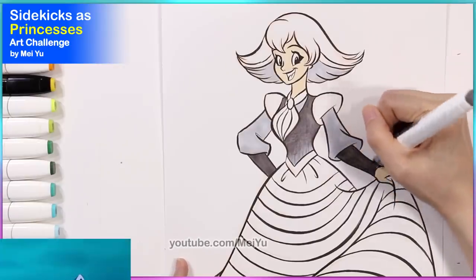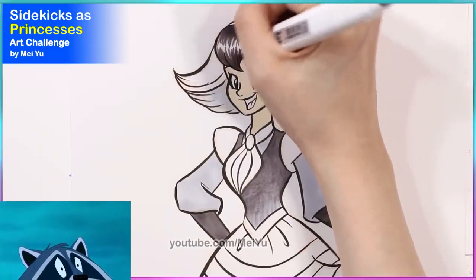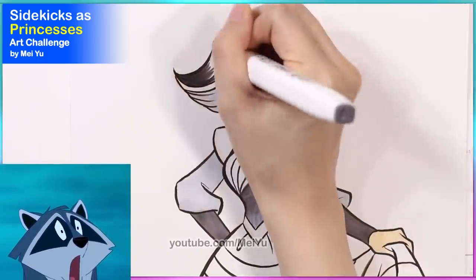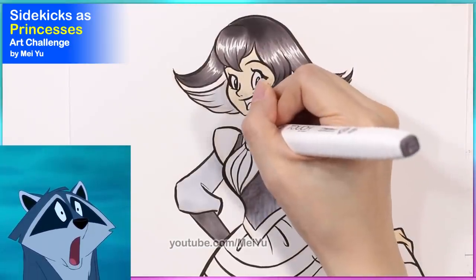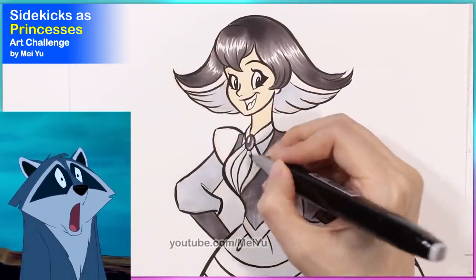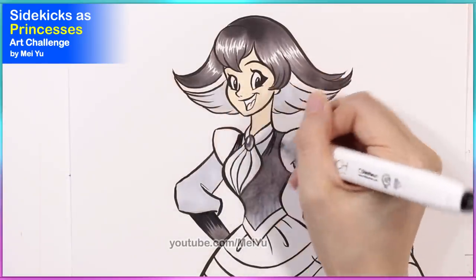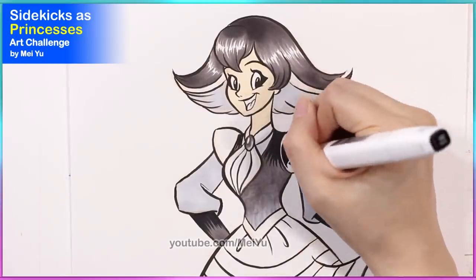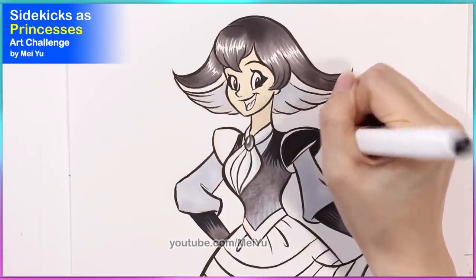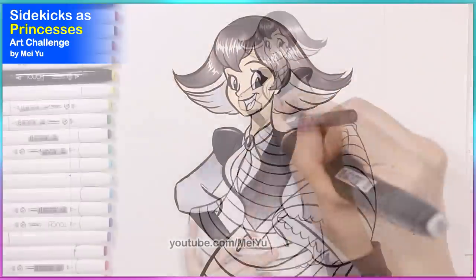I also gave her some serious eyeshadow on the sides to make them look more triangular on the ends, so that way it kind of reminds me of Miko's dark eye patches. I really enjoyed getting the different grays and shades in her hair, because once I added the colors it really reminded me of Miko's different color schemes. That nice light streak against her darker gray hair — that contrast really pops out.